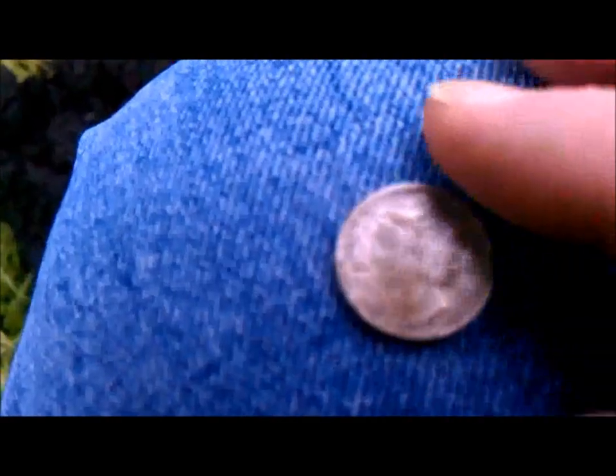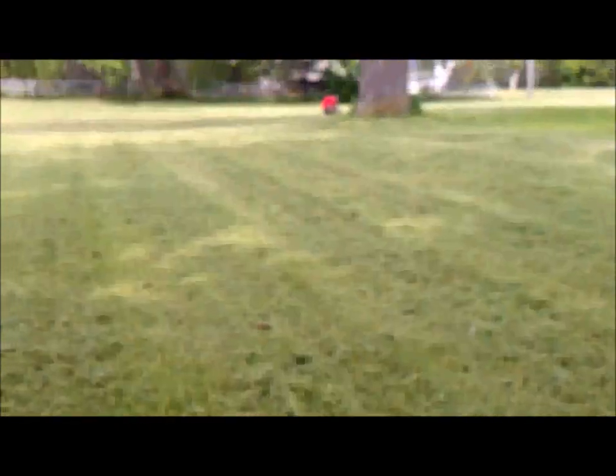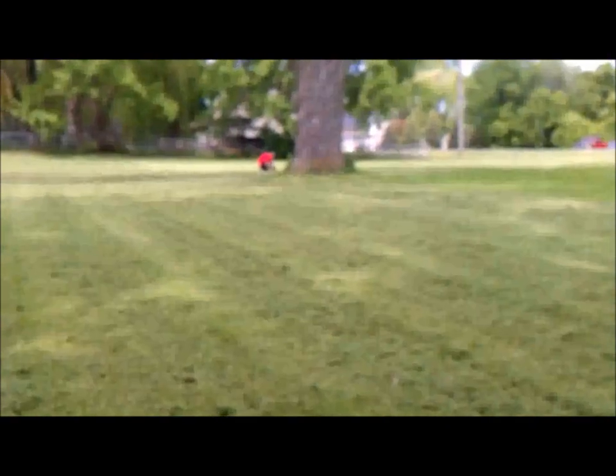I've got it cleaned up a little bit. I don't know if this phone is going to be able to focus well enough, but it is a 1918 S Mercury Dime — my oldest Mercury Dime to date. And over there, my son found just a little while ago an 1882 Indian Head penny — his first Indian head. So far, a good day.